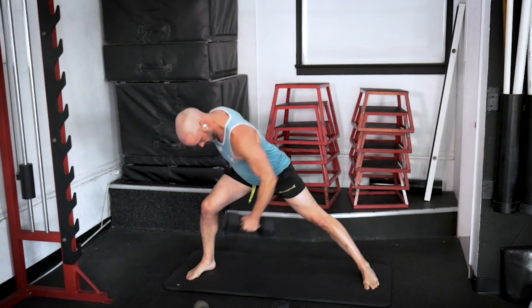Here we go. One. Two. Three. Four. Five. Last one — six. Simple as that. Let's do it all again, other arm.